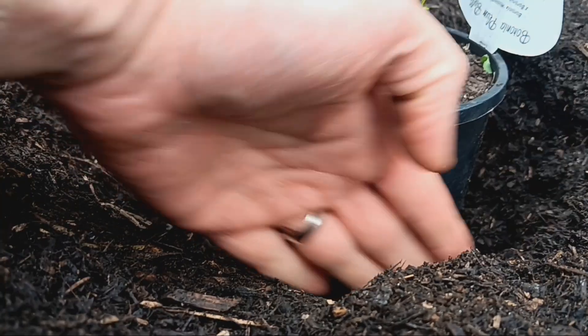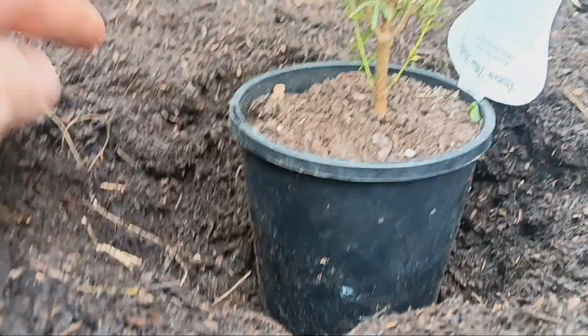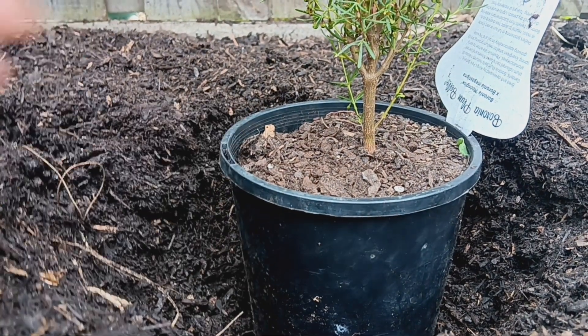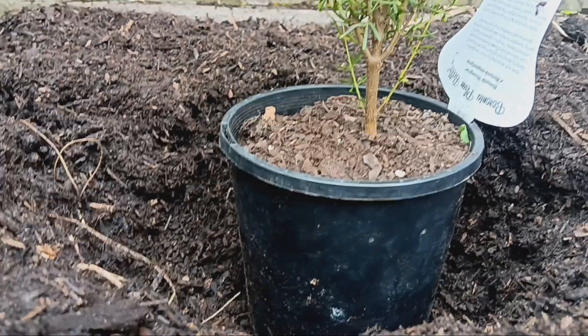Here we can see there's plenty of room all the way around the plant to backfill in, and also the height of the soil from the pot is the same as the ground. You want to ensure that you don't plant the plant too deep or too high, as this can cause problems for the root system.